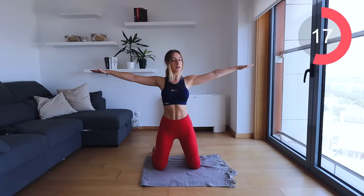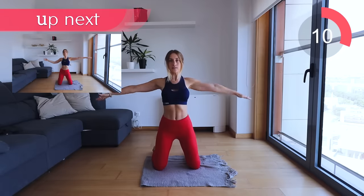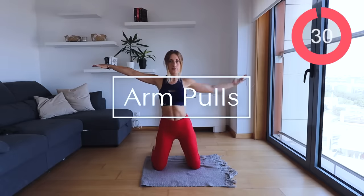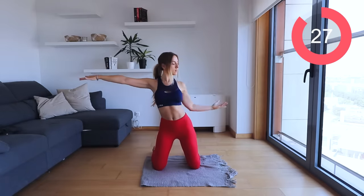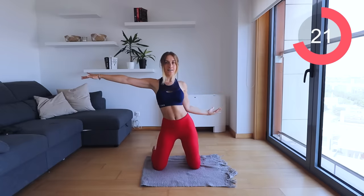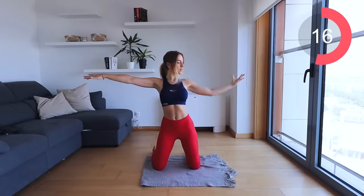Keep that navel sucked into your spine and now reverse the circles. In the next move, keep your arms out and you're just gonna pull one side in towards your waist and back up. Keep the other arm straight out, do not drop it. Other side — same movement, make sure that arm is staying up.